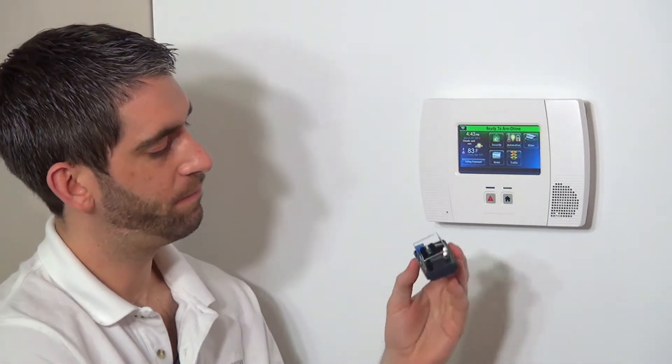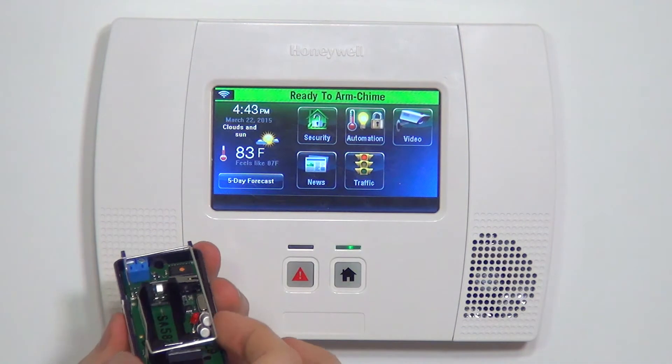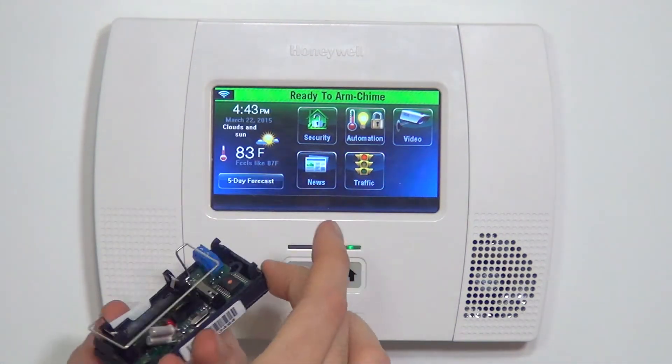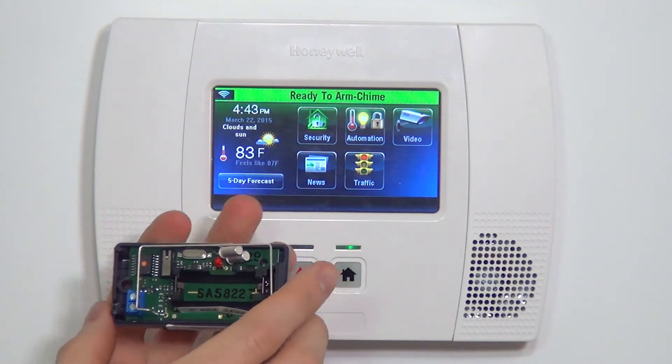To program this device, we have to pop the cover. There's a serial number sticker, we have our battery connection, we have our little tilt detectors here which detect whether it's vertical or horizontal. We have our tamper switch and we have our antenna. That's the internal circuitry of the device.